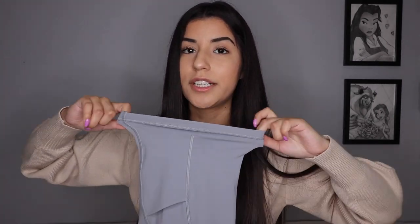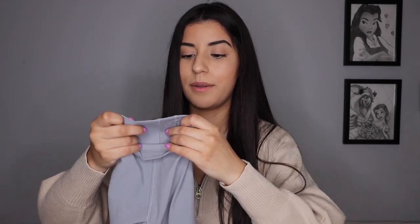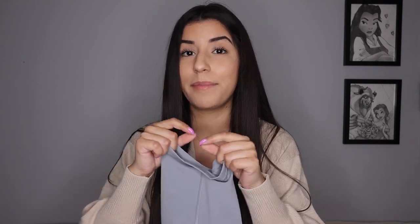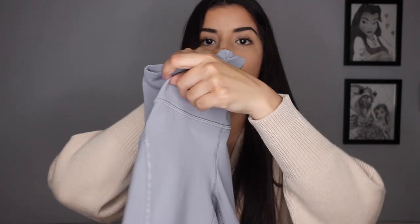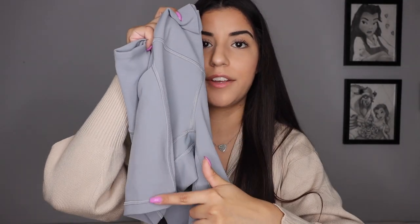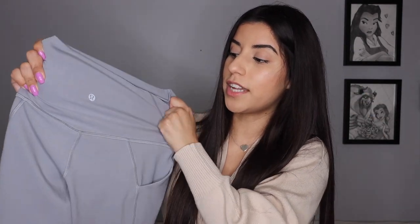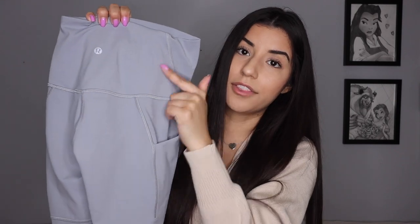I'm not sure if they'll stretch out over time — I haven't worn these a lot, they still have the tags on. But with the extra stitching I think they'll probably stay like this, maybe loosen up a little bit. There's also extra stitching at the front for the pockets. Waist-wise it fits me exactly the same — still super stretchy and really nice. It also has the V detailing on the butt just like all the Aligns do.